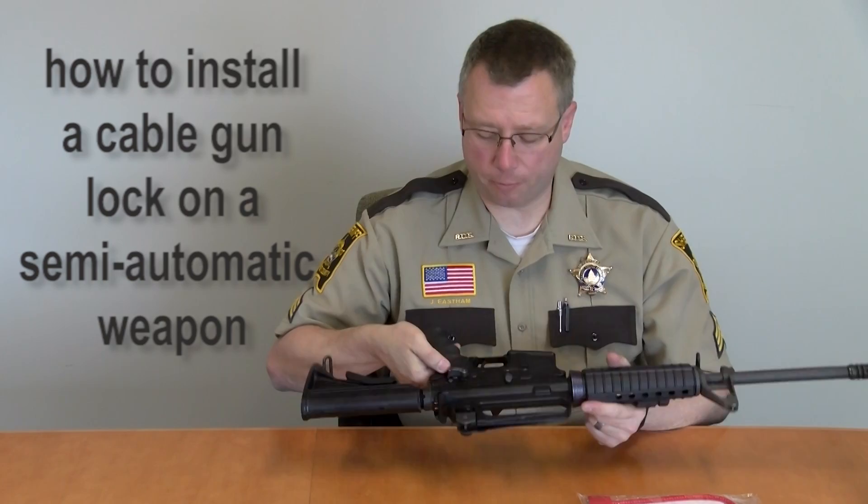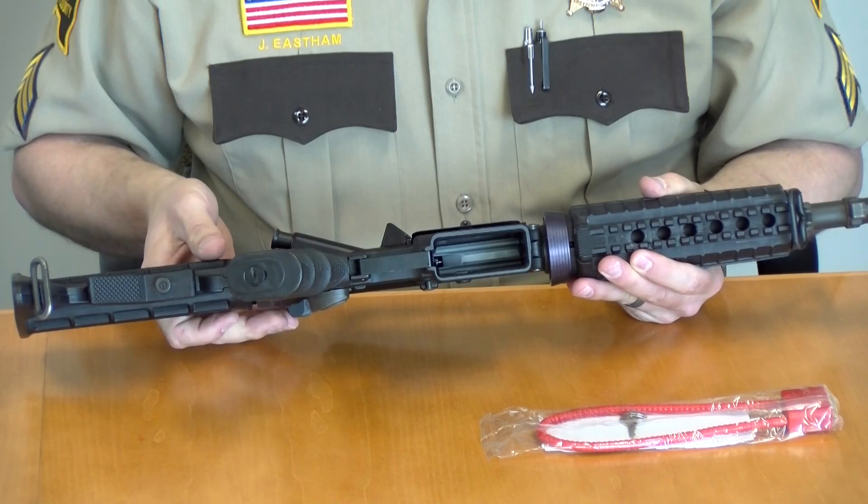The first step is to make sure that your weapon is on safe. The second step, which has already been done on this weapon, is to make sure that any magazine is out of the magazine well.